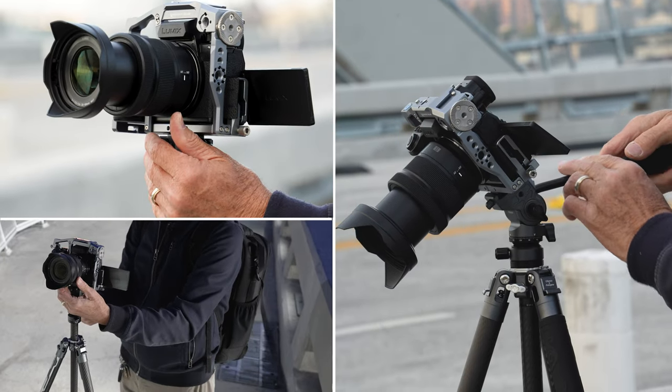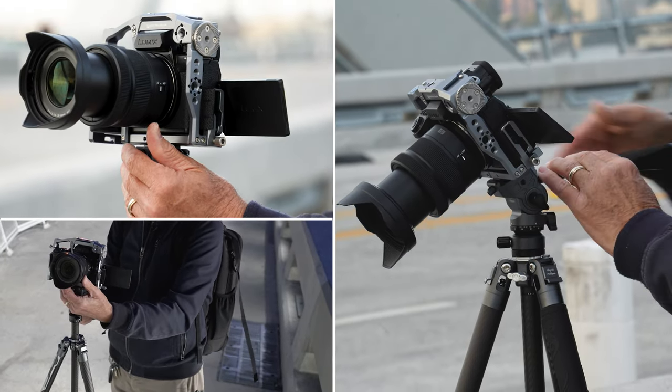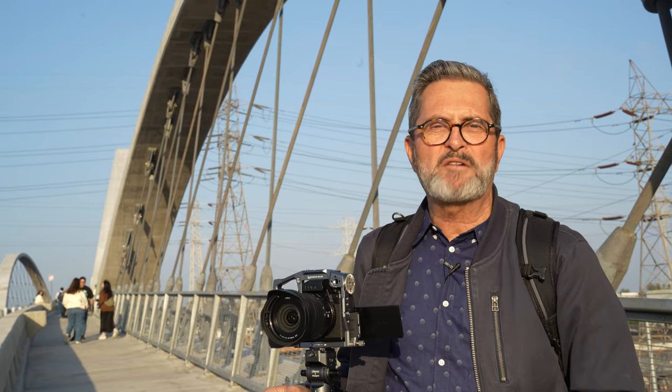I'm going to shoot some with this and see how it works — how the panning works, how the tilting works — and give a rundown on the ball head, because that's what's important. How does the ball head function? That's what we want to know. As far as the weight goes, 2.3 pounds, lighter than most of the travel tripods out there.